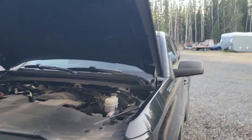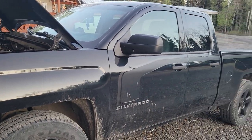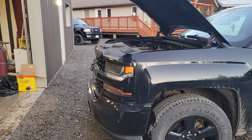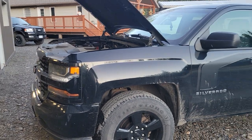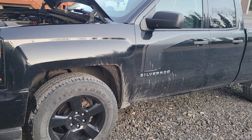We're doing a simple oil change on the 2017 Silver Auto. I drain the oil, I remove the filter, I put a new filter on.